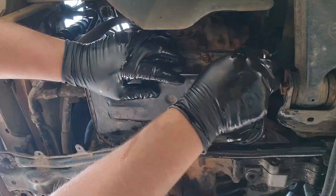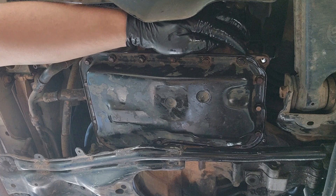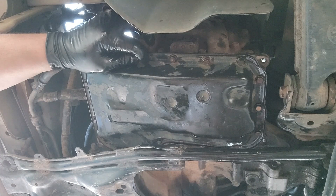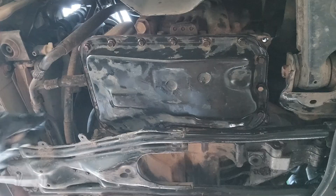I forgot to mention — go ahead and clean up the mating surface on the transmission housing before you put this pan back on. I had wiped it down really well; since there was no adhesive left from the RTV it was good and clean — I just wiped all the dirt off.